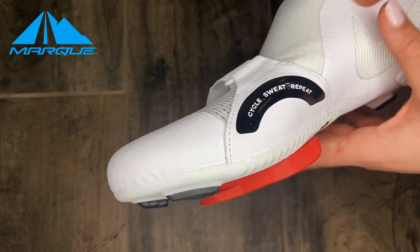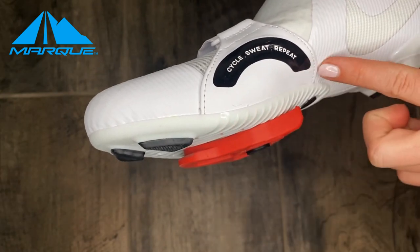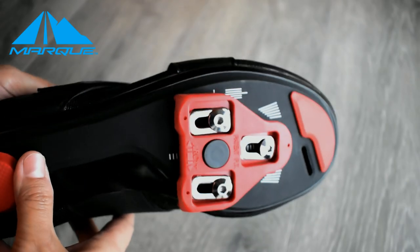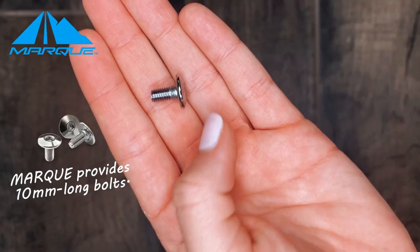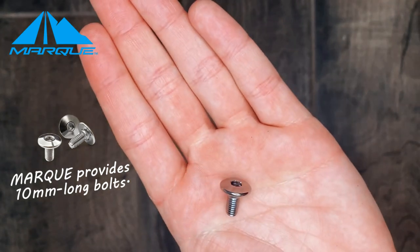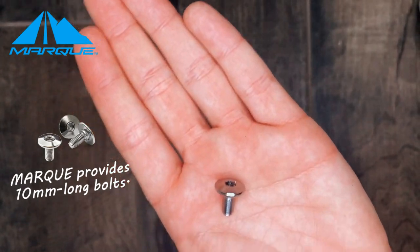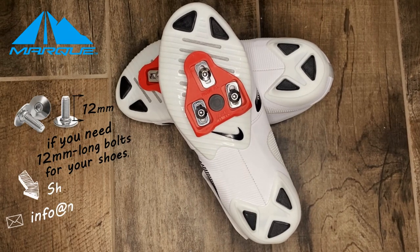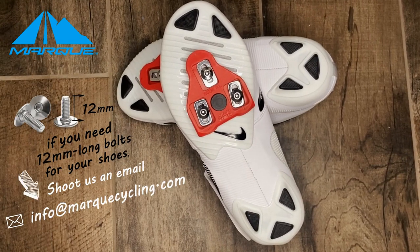There are many different brands of cycling shoes and the curvatures of the sole are not universal, so the length of the bolts might differ. Peloton and Nike Super Reps use 10 millimeter bolts. We ship our cleats with 10 millimeter bolts, so if the cleats are not screwing on properly, you might need 12 millimeter bolts. Shoot us an email and our customer support will be happy to get you a replacement.